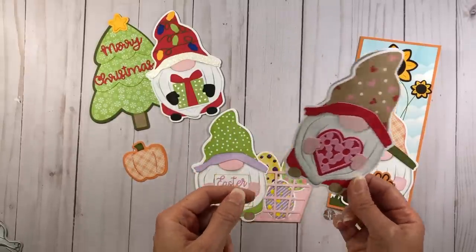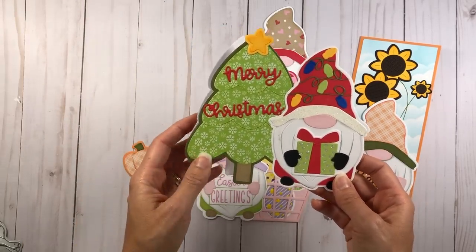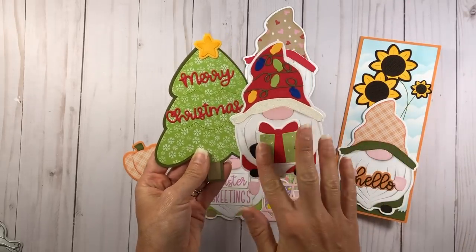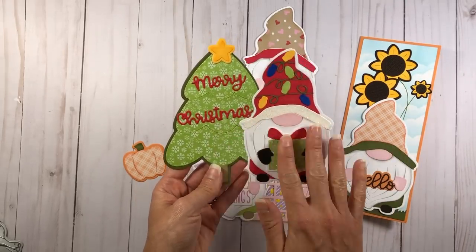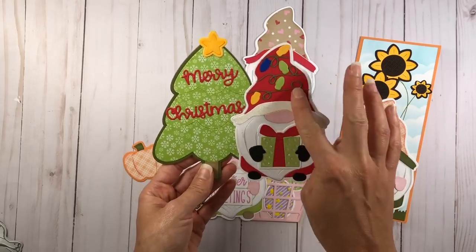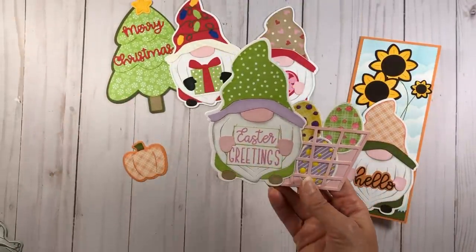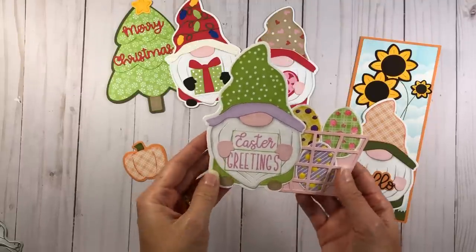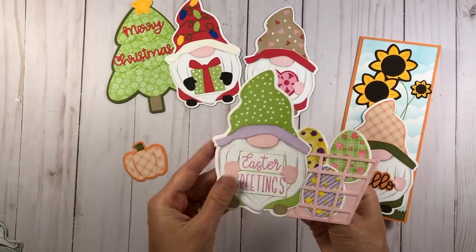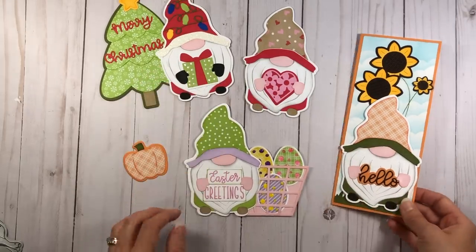But you don't have to use it just by itself as an A2 size card — there are so many other options. I did a Christmas card and an Easter card. For the Christmas card, I have my Christmas tree Fold It, and I put the gnome attached to the Christmas tree as part of the card. You can also use your gnome on a scrapbook page or on an A2 size card front. The Easter card uses the gnome as the card base with little Easter eggs. Neither the Christmas nor Easter card fits in an A2 envelope, but they fit in a six-and-a-half by six-and-a-half square envelope.